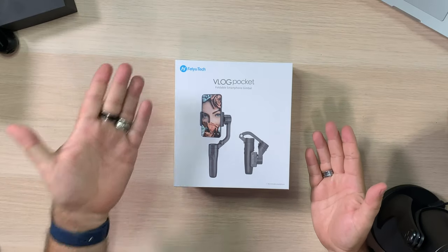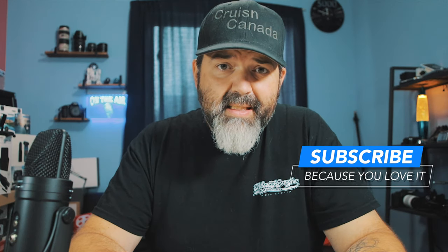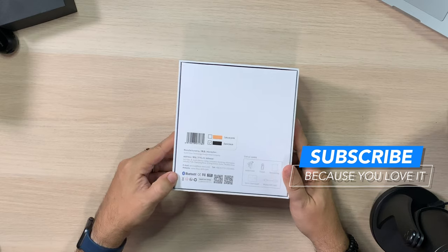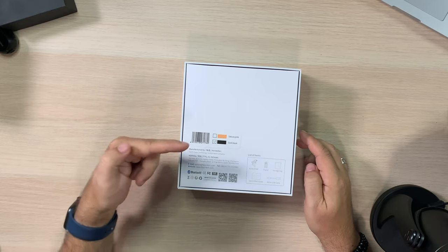This is the box — the Efeutek Vlog Pocket Foldable Smartphone Gimbal. I'll be honest with you, I've already opened the box and it's tiny. Not much on the back, but it does have the ability to come in two different colors: a dark black, which is what I got, and a Sakura Pink. So if you're wanting that pink color, that's an option.